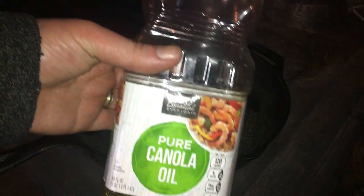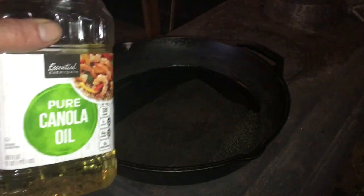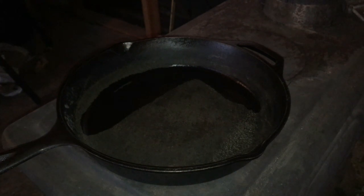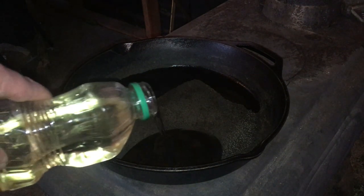First up is some cooking oil. This was here when I got here, but the expiration date is still good. It does look a little sketchy, but too late now.